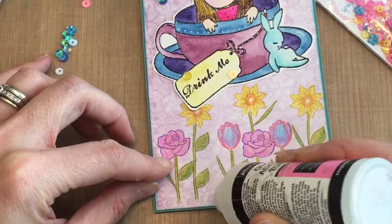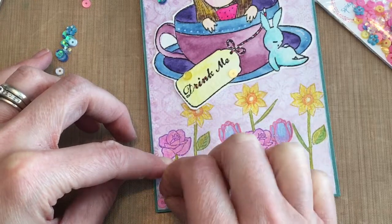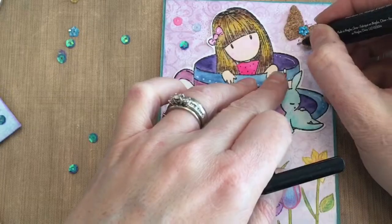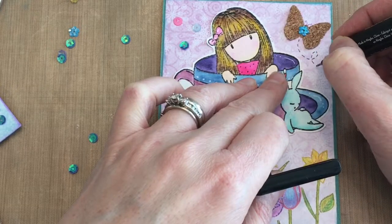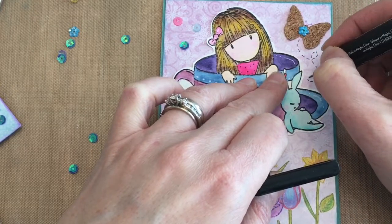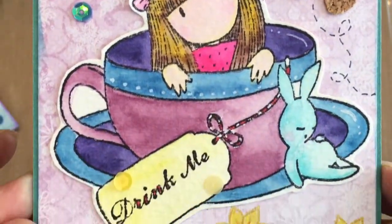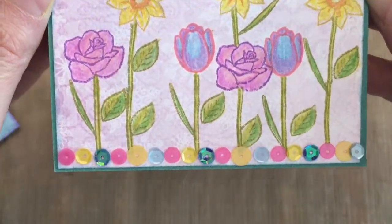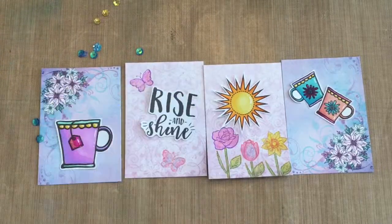I'm just showing you how I'm adding some sequins around the card — I'm using glossy accents to adhere them. I just pencil in with my black marker some little dotted lines from a smash kit. I really love how the front turned out, and those pretty sequins in the spring colors just give it a really pretty look.